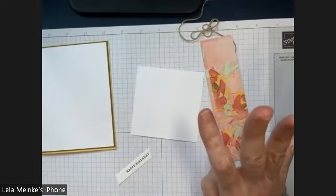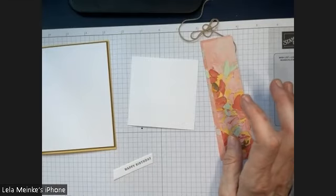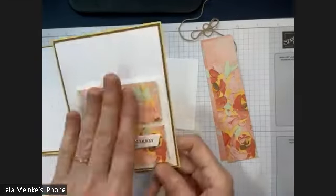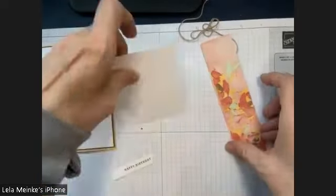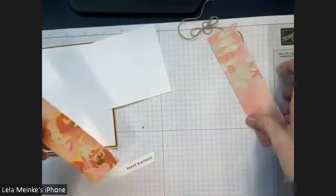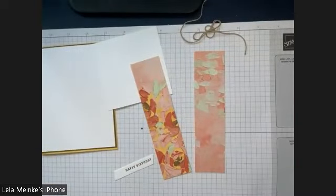I should mention Pinterest is a girl's best friend. I got inspired by Mary Fish — thank you, Mary Fish, for your inspiration. These squares are one and a half by one and a half, and I'm going to show you this with this card and also with another card where I have cut the squares for you. You can see the patterns — some are really light and some are a bit darker.